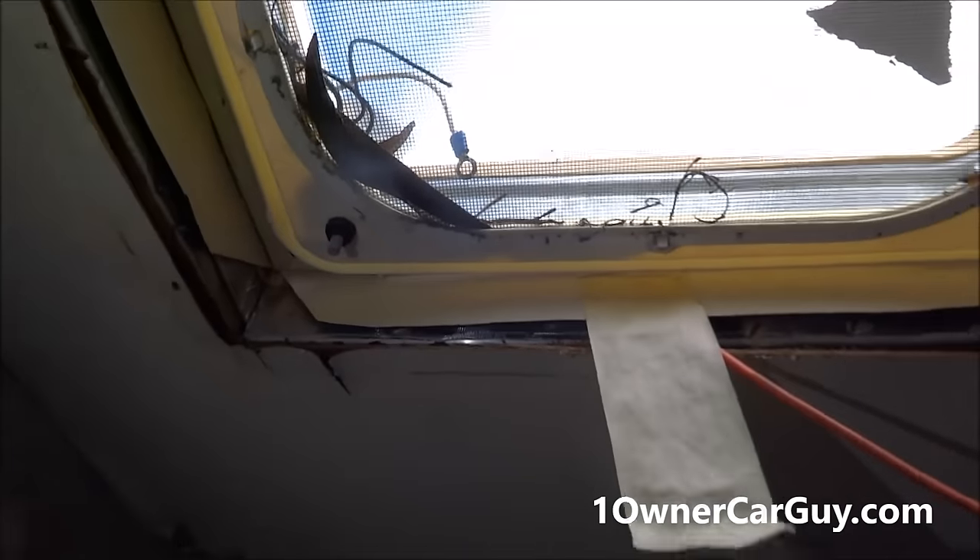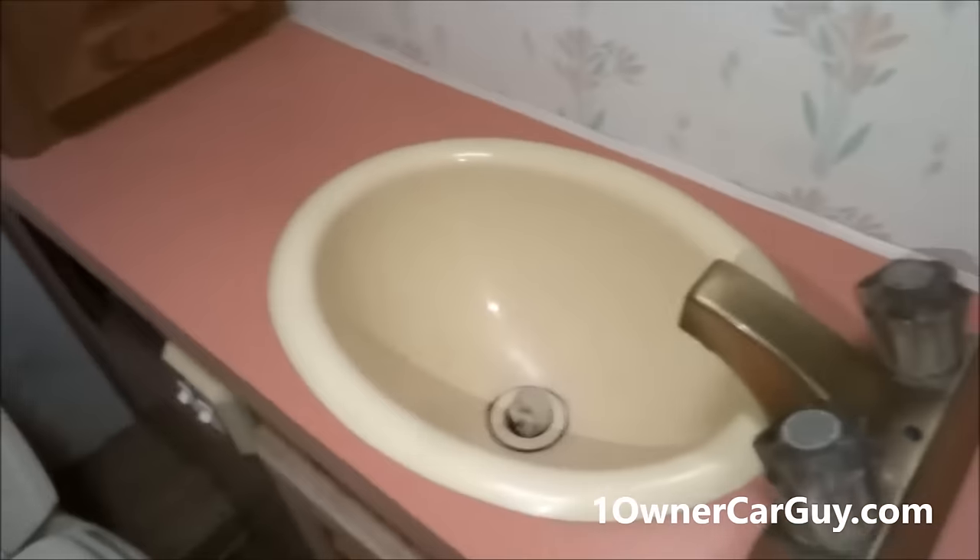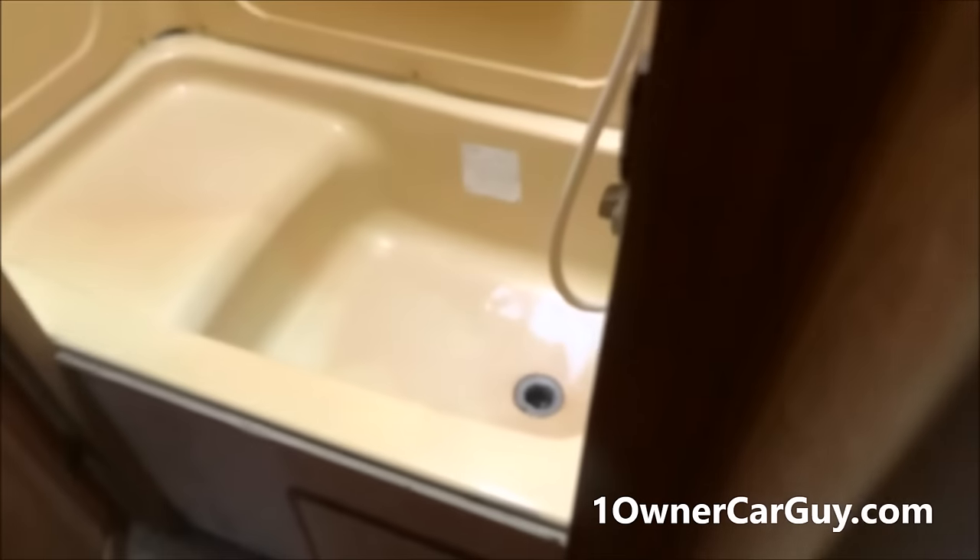The bathroom — this is the one that had the vent top blow off and it busted the inner piece, so it needs the inner liner put in. Toilet's in good shape and looks nice. Sink is all in good shape. If I was going to replace the carpet anywhere, it'd be in the bathroom — I'd want it to be wood or something nice. The tub is in great shape. There's a little warping on the door there.